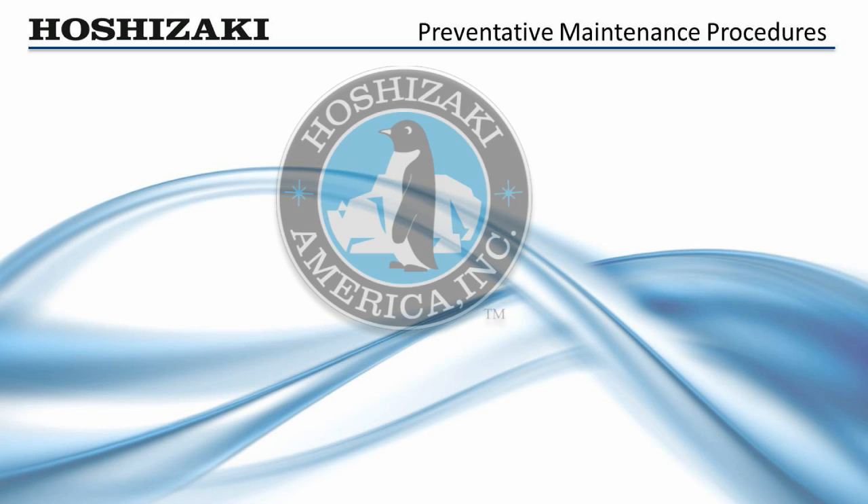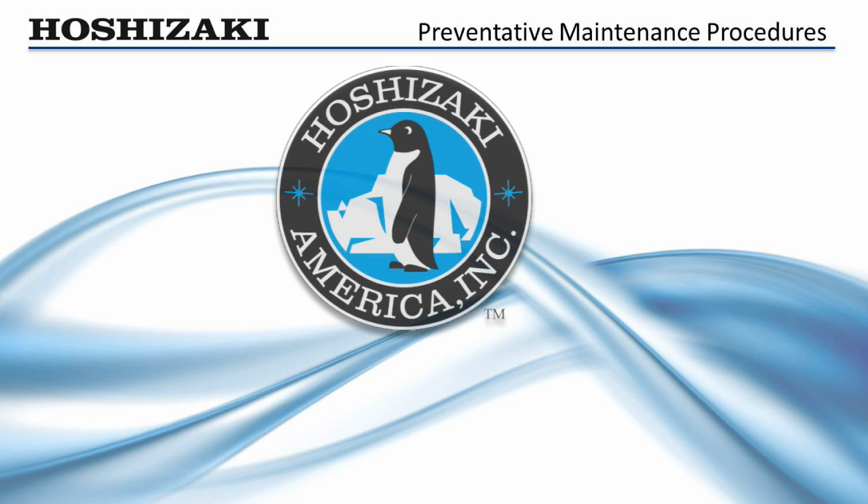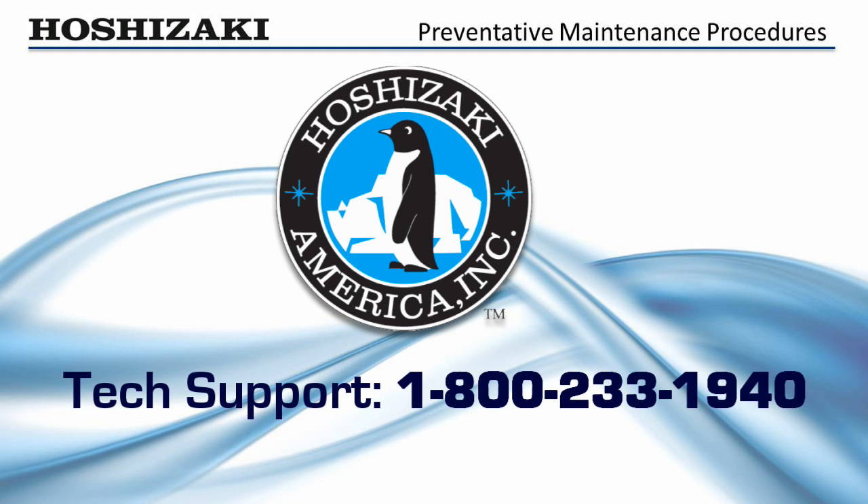We hope this video has helped you better understand the preventative maintenance process of Hoshizaki flakers. Call our toll-free hotline for further information on flakers, DCMs, or other Hoshizaki products. Remember, the name Hoshizaki stands for dependable and serviceable ice makers, designed with the service technician in mind.